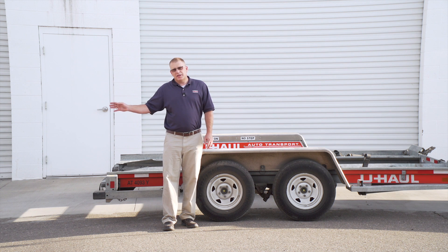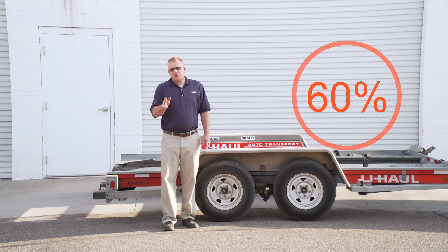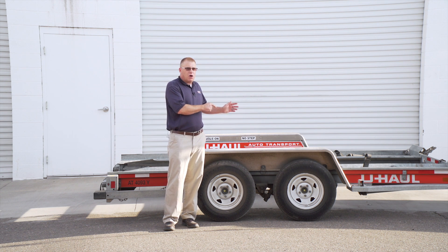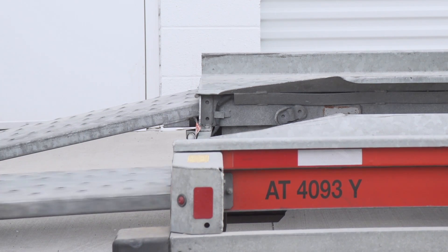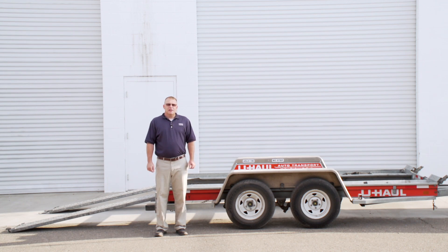Now that we've decided fitability, we need to make sure that we load heavier on the front. You're always going to want 60% of your load in the front, 40% in the rear. In this particular case, this side-by-side has the engine located in the rear, so we're going to go ahead and back it up onto our U-Haul Auto Transport. But first, let's set the park brake on the truck and get it loaded. The most important part — it's crucial to take it slow and make sure you never stand in front of the trailer while loading it.